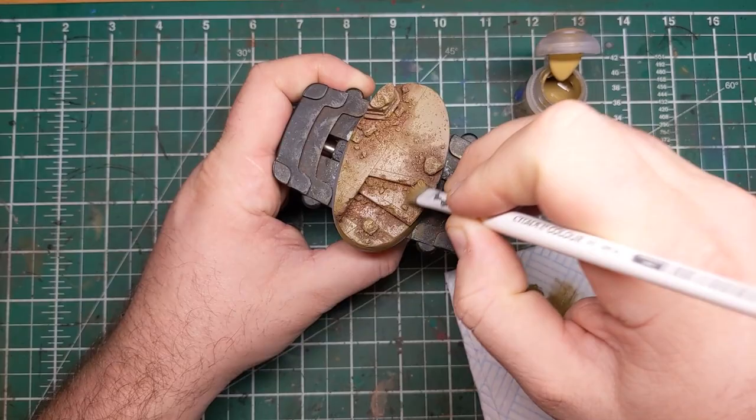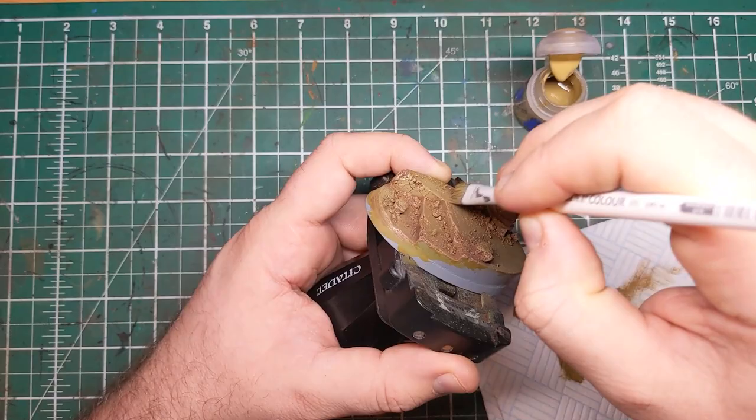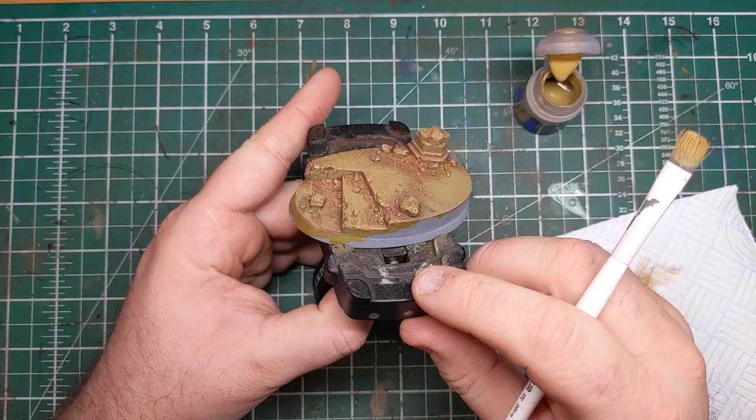With this dry brush, as well as working on the transition between the two colors, we really want to start building up color on the flatter areas of this base. This is laying a foundation for some lighter colors we'll come in with in the next step to really allow the detail to pop. I'd also recommend doing a quick back and forth dry brush over everything, including the stones, rocks and rubble.